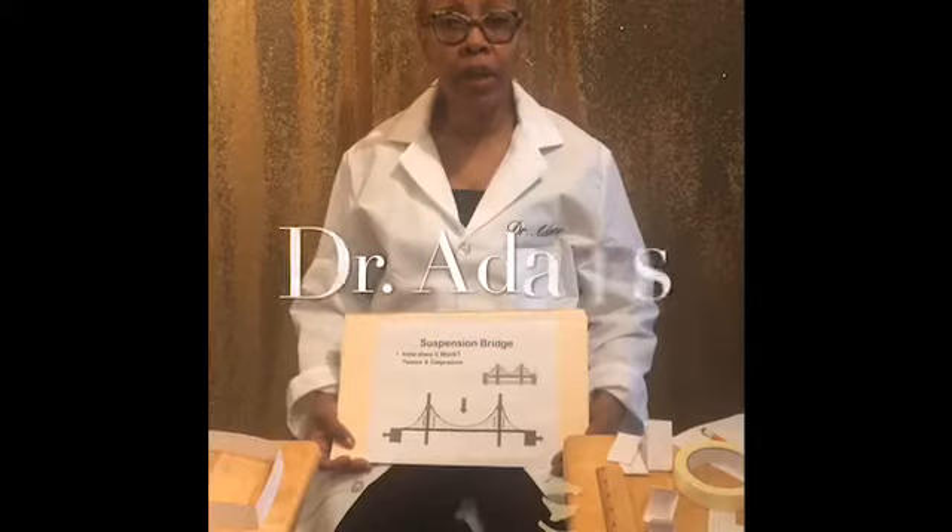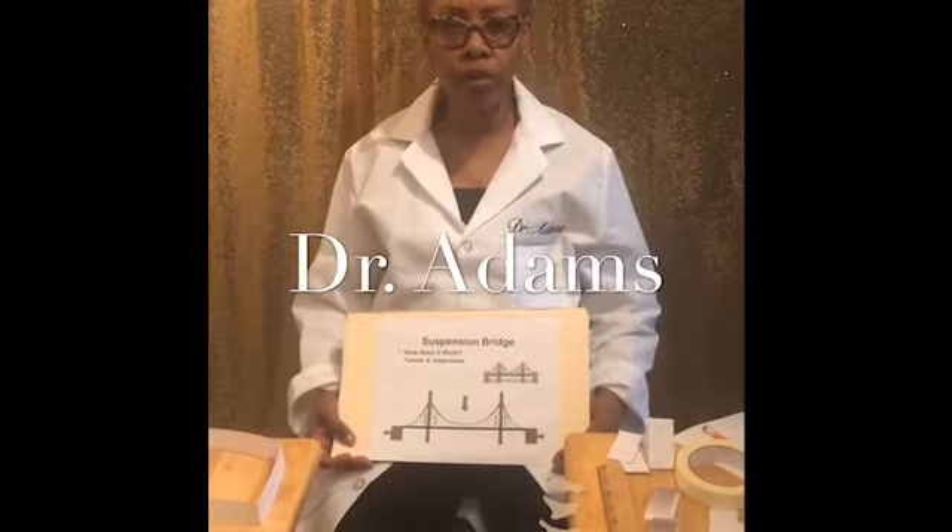Welcome back to STEM in the House. I am your host, Dr. Adams.